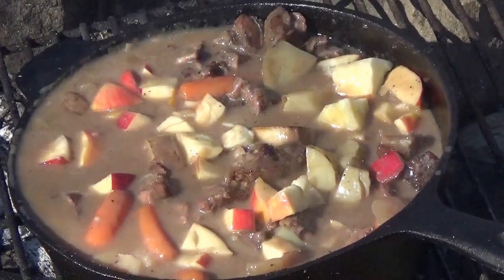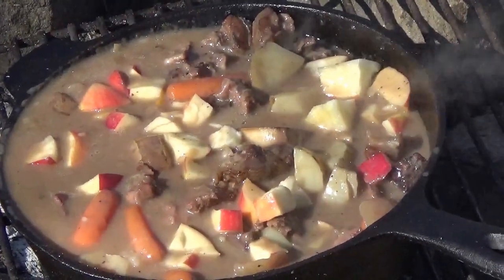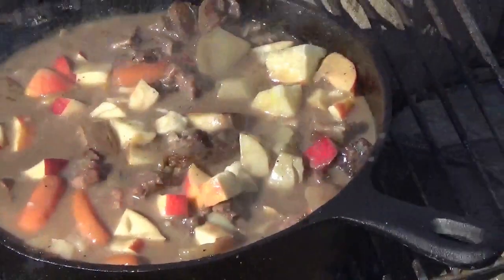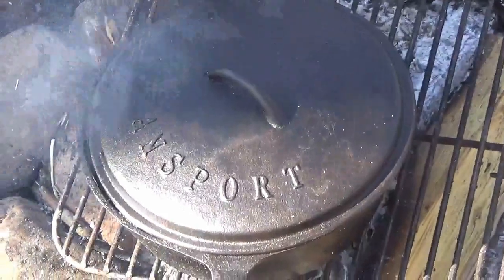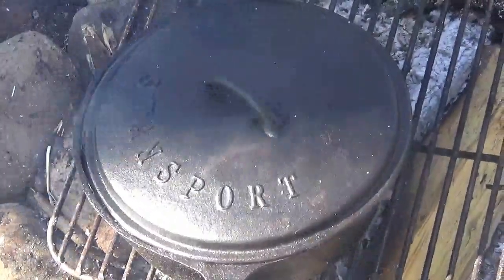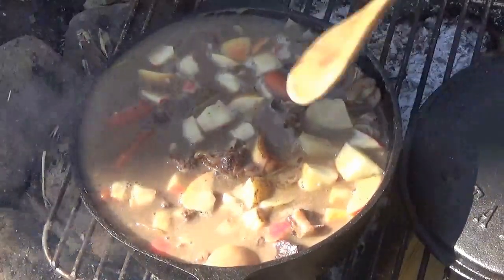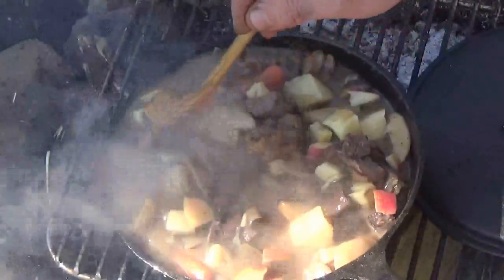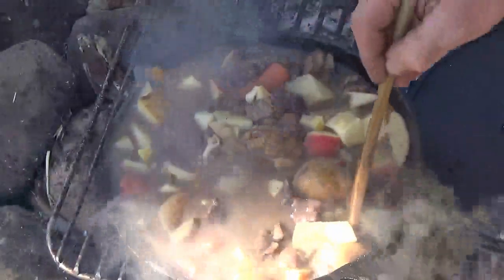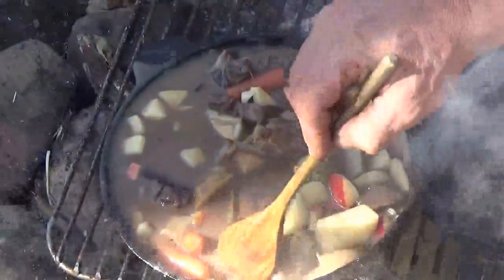Put the lid back on for another 10-15 minutes and it'll be time for the old taste test. Lordy, lordy, lordy — now don't that look good, guys. This would be the best stew you ever ate. And believe me, those apples put that little pizzazz in there — it's everything your body craves, that sweet and salty mixed together.